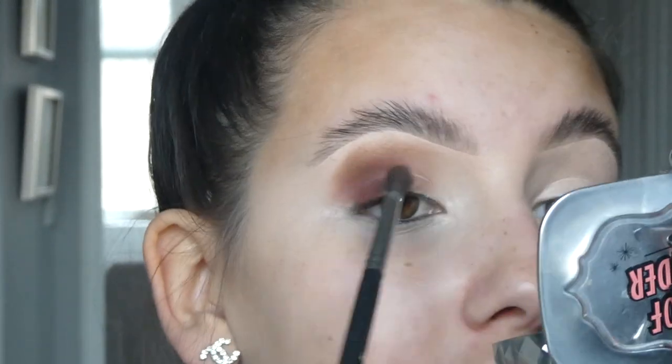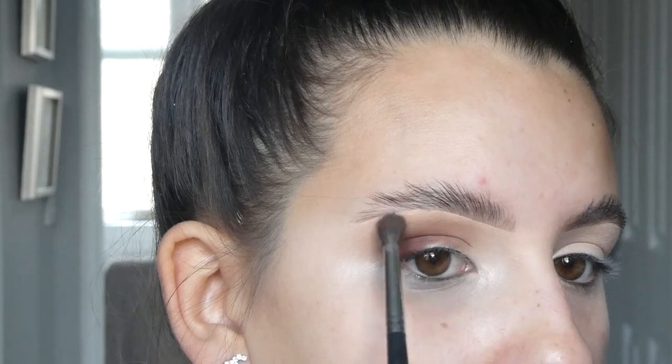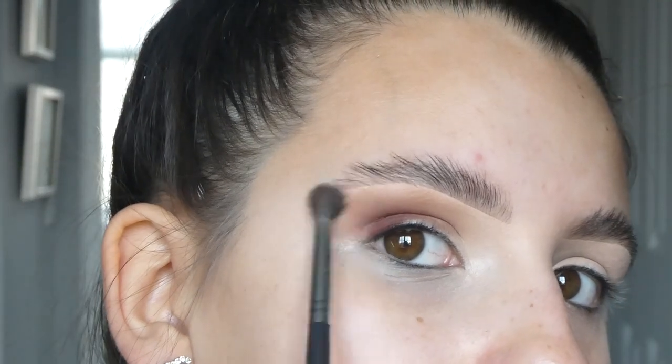I don't personally like to go too heavy in the inner corner as it makes my eyes look small, so I just really lightly bring it in and feather that up a little bit when there's almost nothing on the brush. I almost wiggle that near the concealer to really blend it out. That is almost like a base for me now.